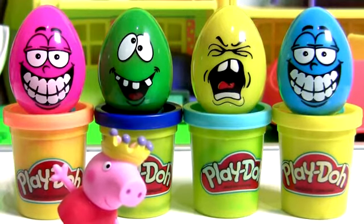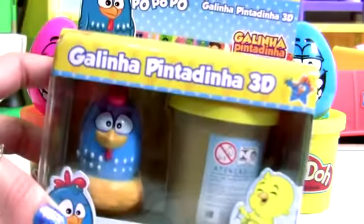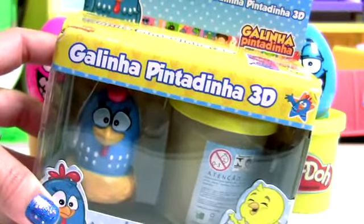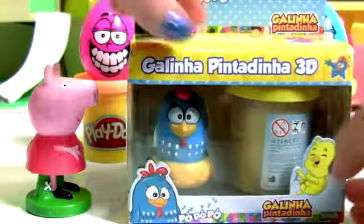Hey guys, Disney Collector here. Today we're gonna open this Lottie Dottie dough set plus Play-Doh surprises. So let's check out this dough set.